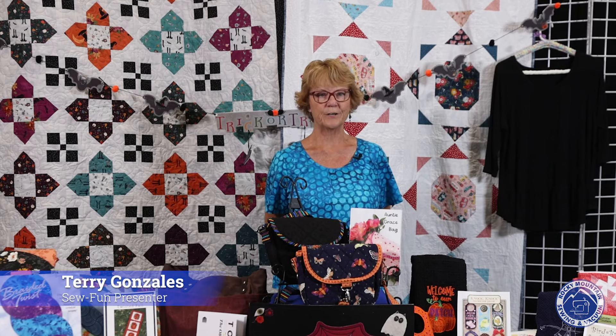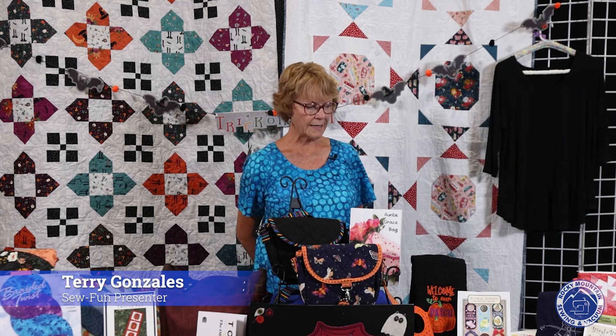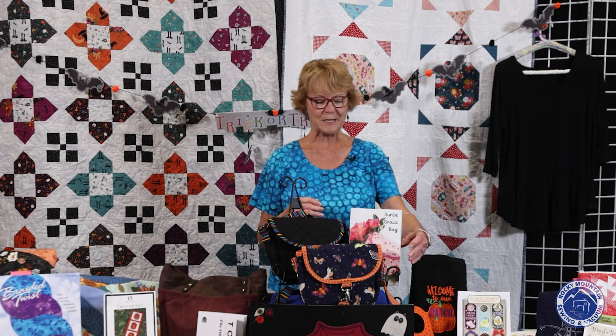Hi, welcome to September Sew Fun. My name is Terri Gonzalez. I am here to show you a little bit about all of these things.